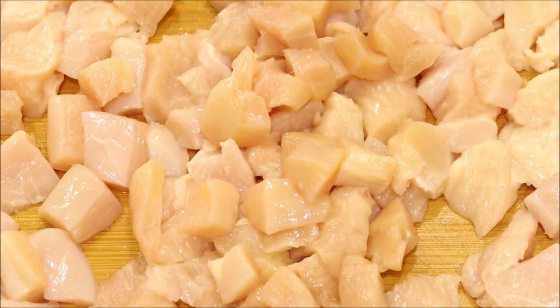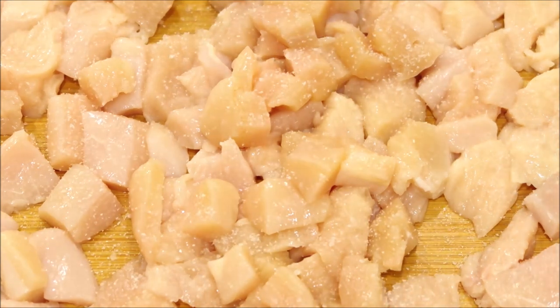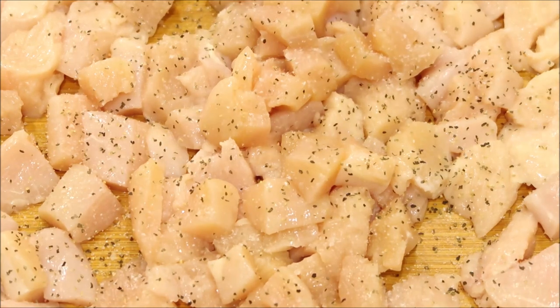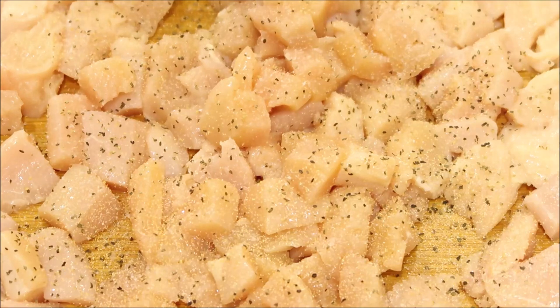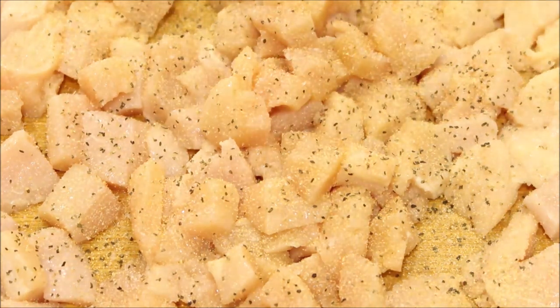I'm going to season the chicken with salt, pepper, and garlic. I'm just using garlic powder — you can use fresh garlic if you want. I'm going the easy route tonight.